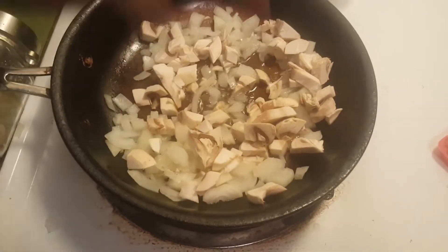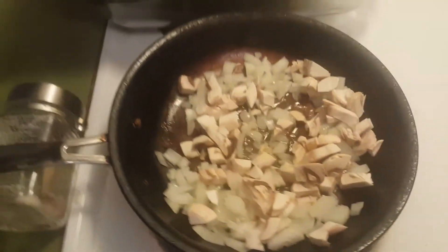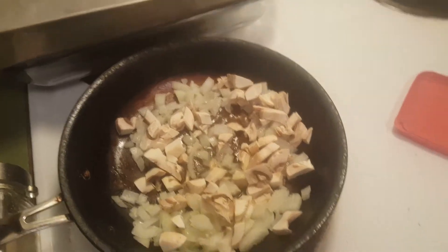So I'll cut this up too, just cut it up a little nice. See? Just the onions and mushrooms in there, getting a little sauté on. Might sprinkle a little bit of Himalayan salt on that.